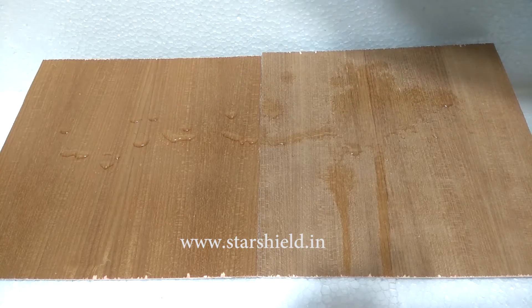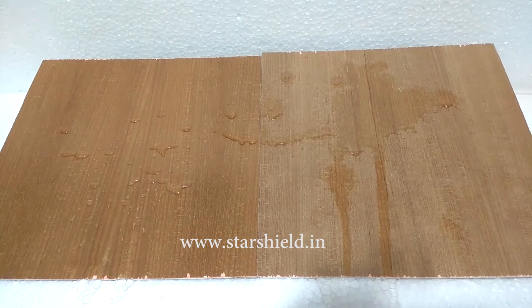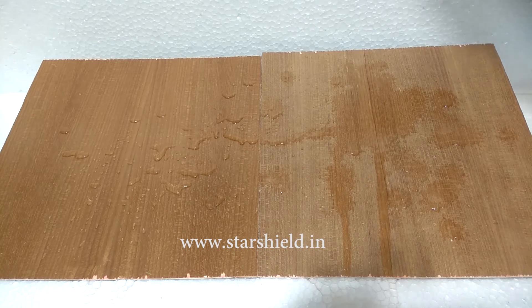Starwood Shield is a nano composite polymeric based super hydrophobic coating for wood, which fills the pores of masonry wood and creates a scratch resistant transparent lamination. It can be coated on wooden doors, tables, almira, windows, sofas, chairs, toys, and other wooden items.